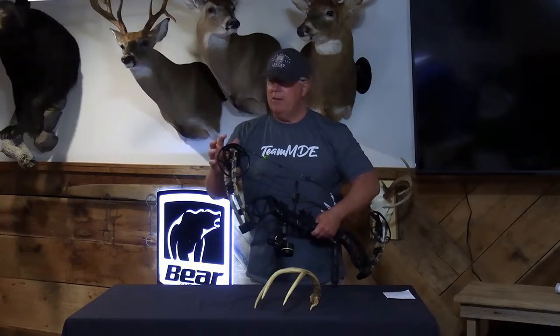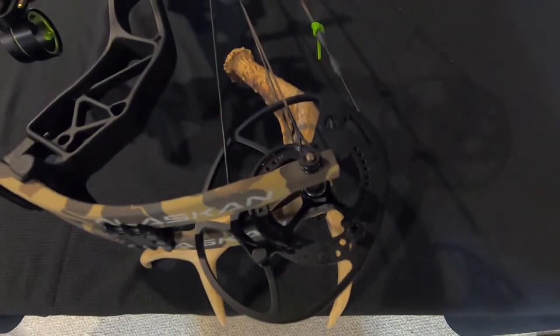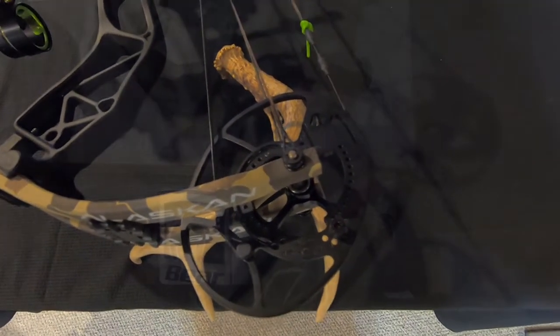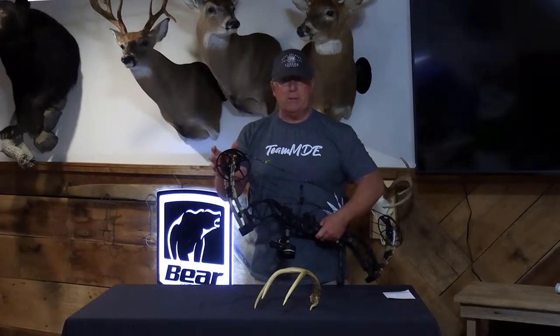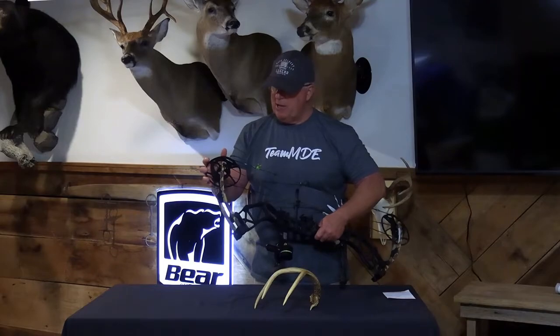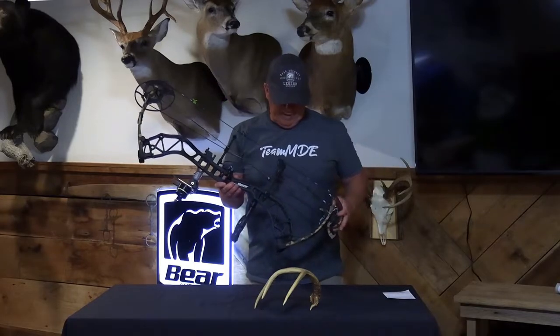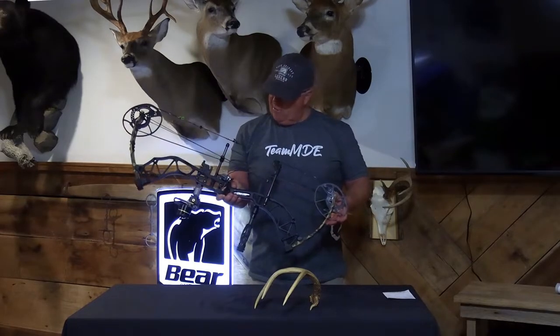That smoothness is because of what's new for 2022 — the DHSC hybrid cam from Bear Archery. This cam is set at 80% let-off. It doesn't have the variable let-off like some of the other cams that Bear produces, but it is so smooth and has such a rock solid back wall, you're not going to believe it until you actually draw it and try it yourself.